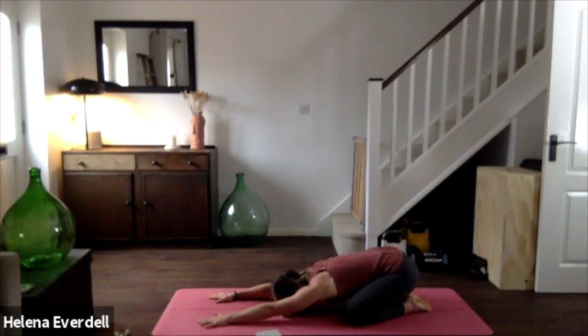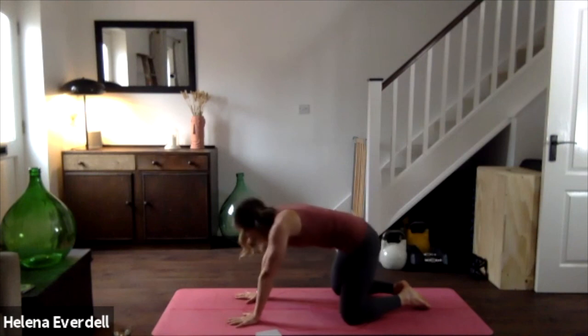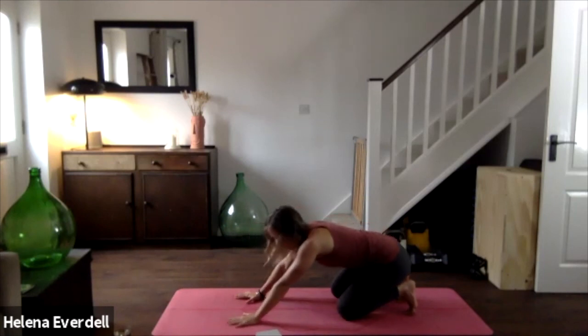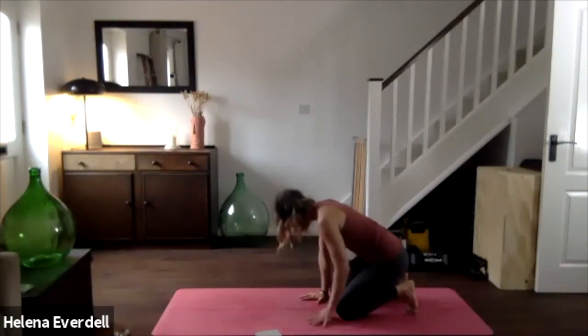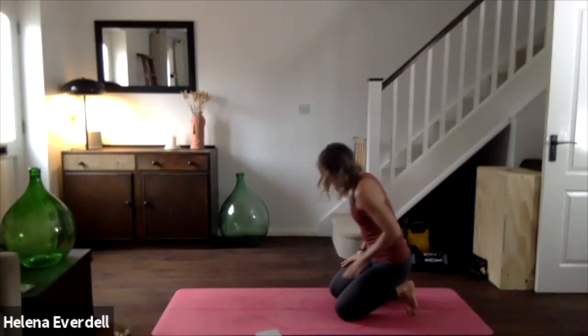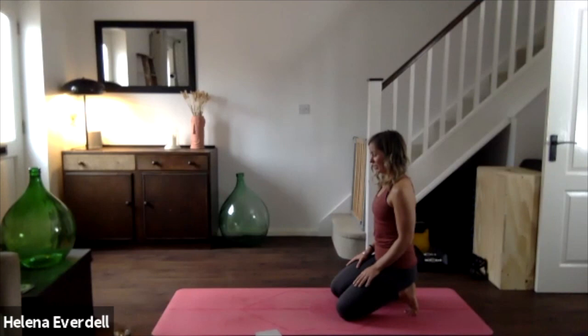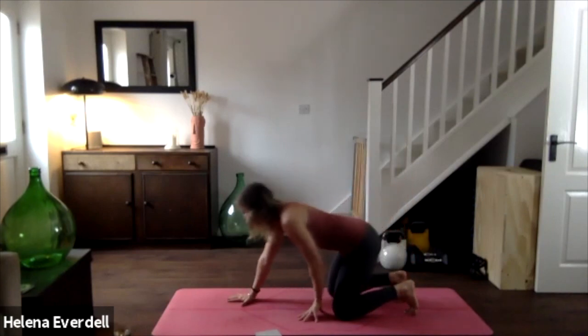We're going to find a little stretch for the arches of the feet and the toes. Coming up through tabletop, tucking under the toes and then sending the bottom back to the heels. This may be enough for you with the hands on the mat, or you may want to go a little bit further — but remember we need to breathe. Walking the hands back to the knees — option to stay here, or maybe take the hands onto the thighs. Wherever you are, we're just going to take three breaths: inhaling through the nose, exhaling through the nose. Big inhale into the belly, exhale and feel those shoulders drop. Last time, trying to relax the muscles in the face.